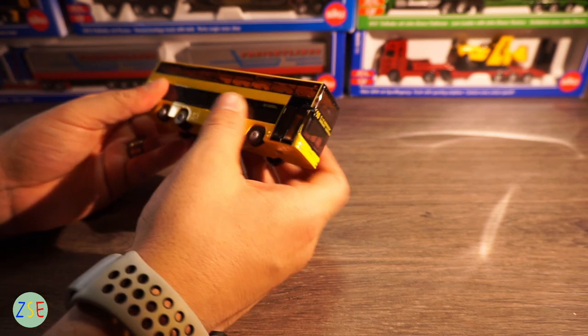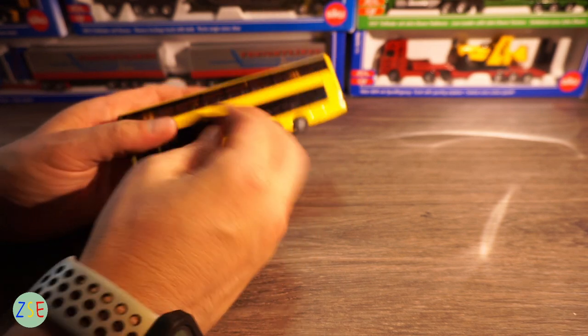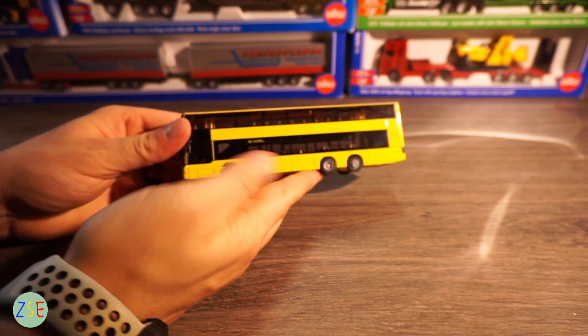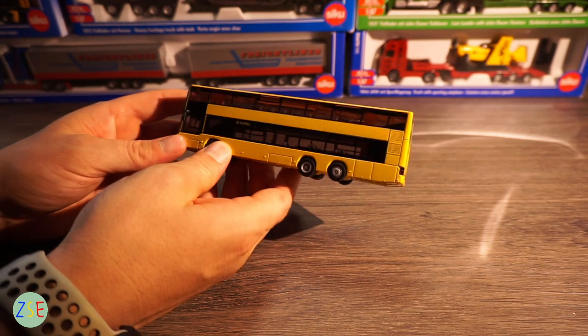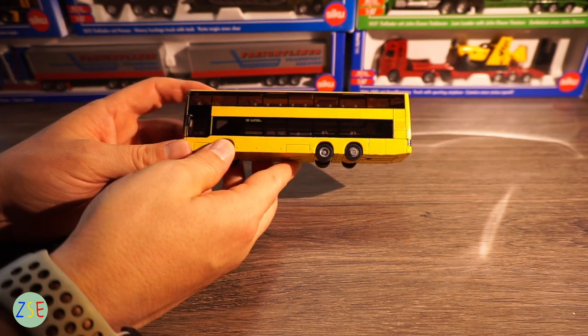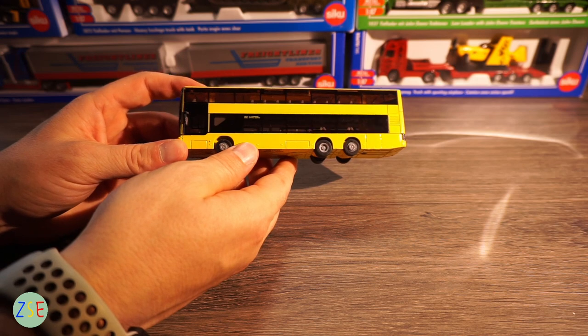In terms of the model itself, even though it is plastic, it is fairly robust. Our son's had this for about 12 months now since we did the original unboxing video and it is still in absolutely fabulous condition.